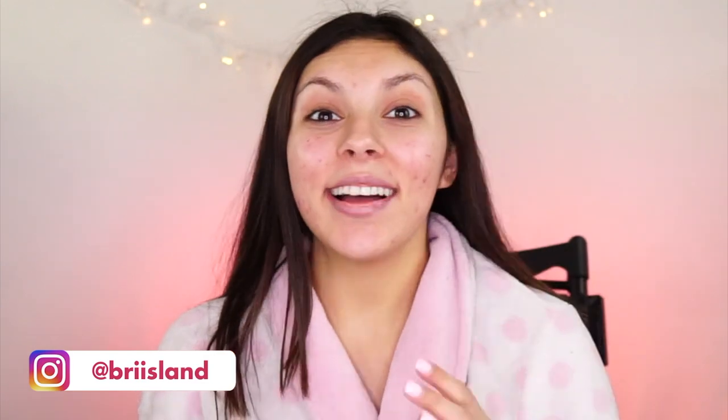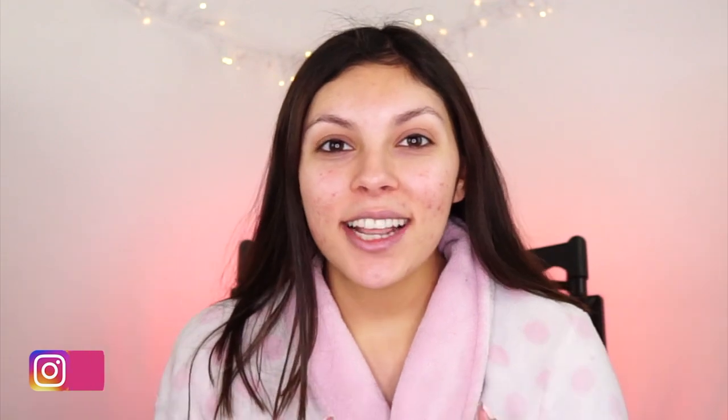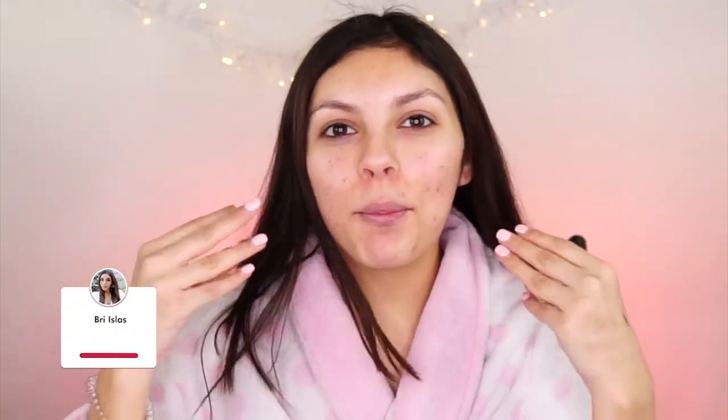Hey guys, welcome back to my channel. So today I'm going to be doing this kind of get ready with me skincare edition for Valentine's Day with the holiday coming up this week. I thought it would be kind of fun to just do a whole skincare prep video.